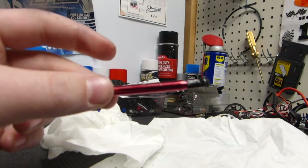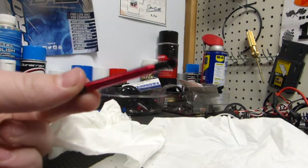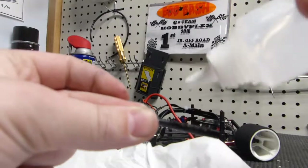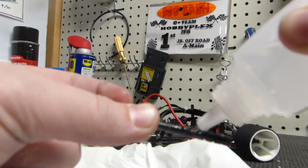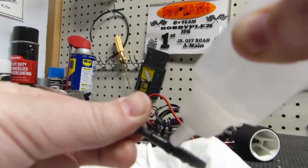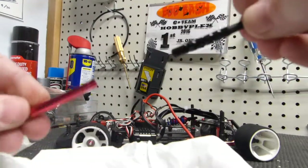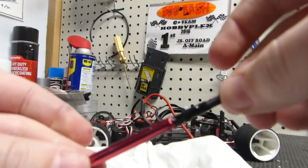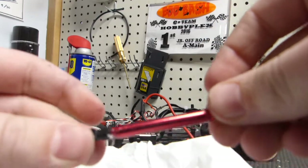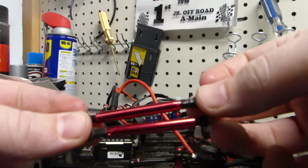Now the only thing to do is repeat the process on the other side pod — or if you only have one, you're done. Also, another tip: you can coat the side pod with the differential oil, and if it doesn't feel quite right, try doing this. It might help get some of that extra oil in the place that it needs to go. That's just a little extra tip when you're rebuilding. The only thing left to do now is snap them back on.